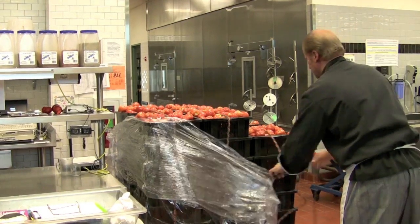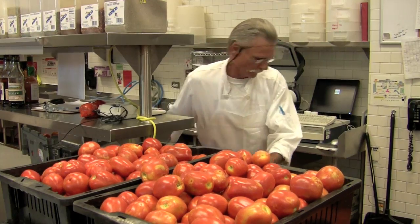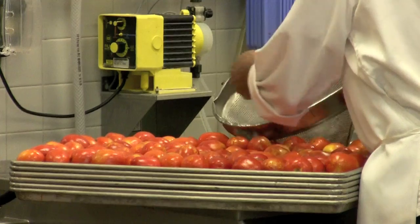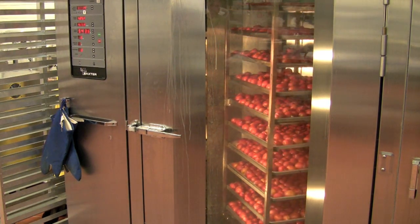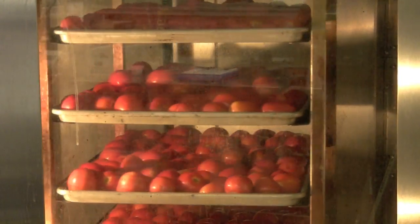That's kind of unheard of in the food industry. We are washing the tomatoes fresh here in the culinary support center. Once we wash them, they're going into our rotating rack oven where we're going to roast them at 425 degrees for about 50 minutes. We're trying to caramelize the skin slightly, but we're really after the sugar on the inside of the tomato to get them to roast.